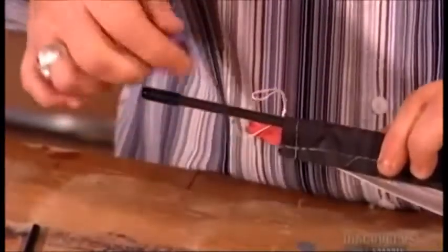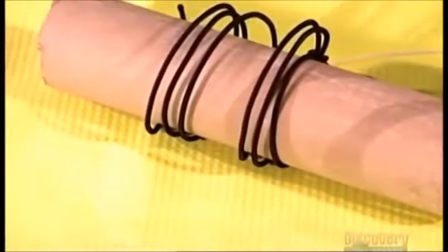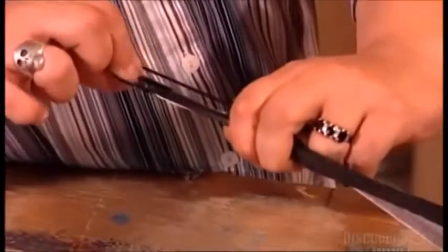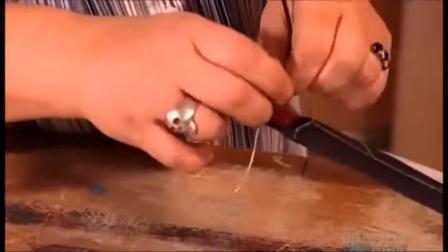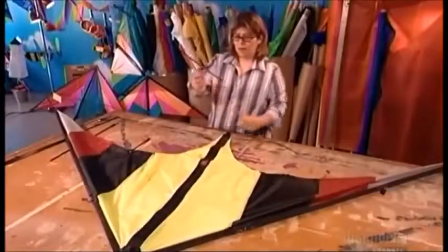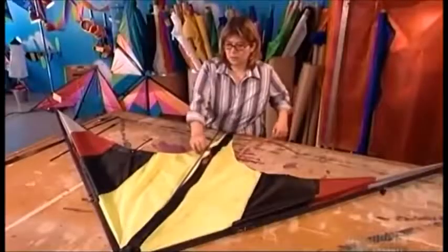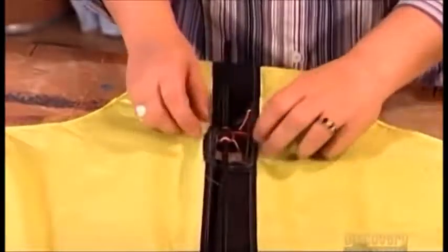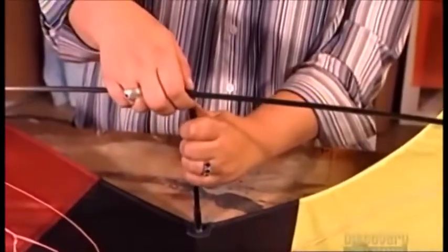The kite maker now attaches tension lines to two plastic components called arrows, located at the kite's wing tips. She ties elastic bungee cords through the arrows to hold the tension lines in place. This makes all the fabric parts taut enough to fly. Next, she attaches the bridle to the center rod — the spine of the kite — and inserts the rod into its protective leather pouch at the nose. She then inserts other rods into both sides of the wing, giving the wing its curved, aerodynamic shape and helping the kite stay aloft.